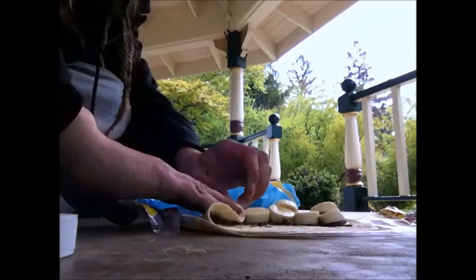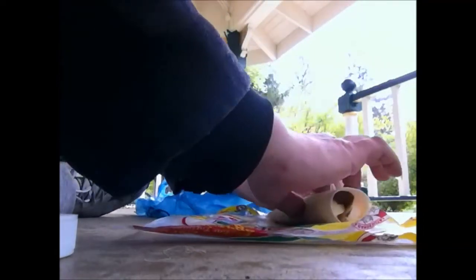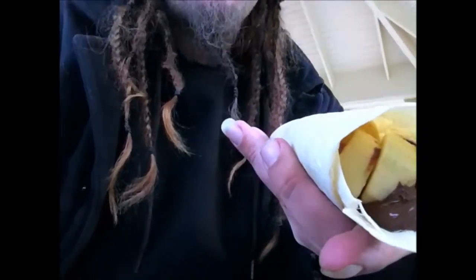Now I'm just going to roll this. I guess this is going to be more of a snack item because it is like 3 o'clock in the afternoon. Nutella and banana — damn it, I wish there was peanut butter. Why did I have to get that chunky? I wasted my chance on that.